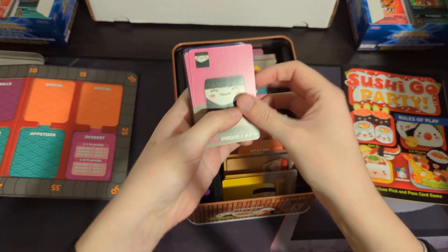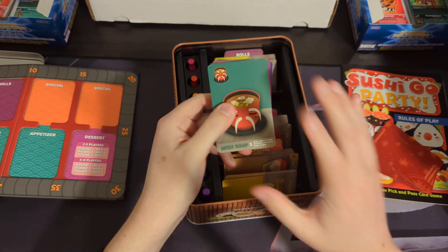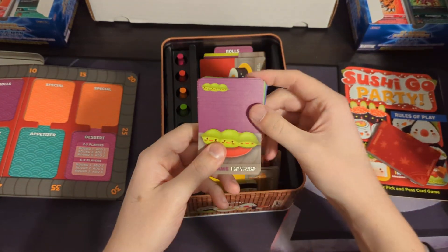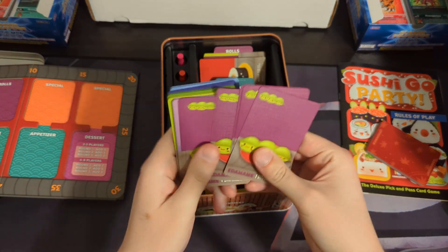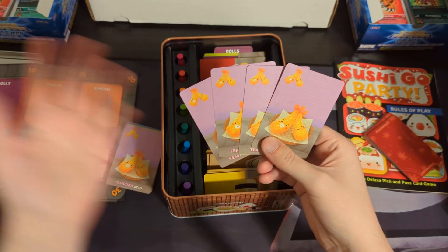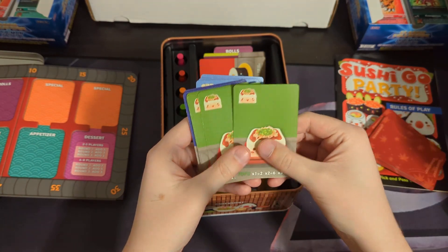Appetizers: onigiri — you count the number of unique types you have in front of you, and you get one, four, nine, or 16 points. Miso soup is worth three points, but if someone else plays miso soup the same turn you do, you have to discard yours — so you need to be the only one to play it. Edamame is one point per opponent who also has edamame. Tempura — two tempura is worth five points, four is worth ten. Sashimi — three of them are worth ten points. Tofu — one tofu is two points, two is six, but three or more is zero points.